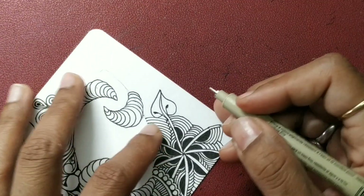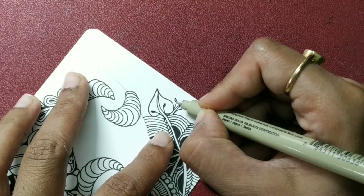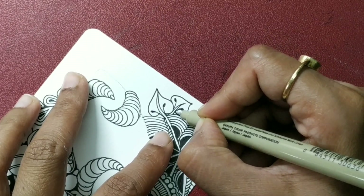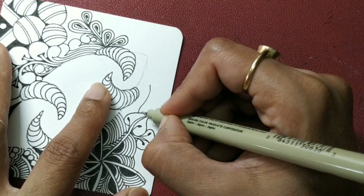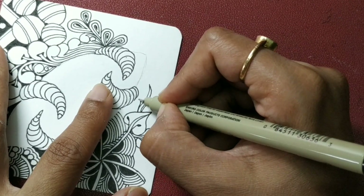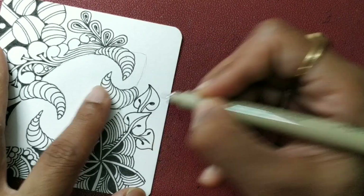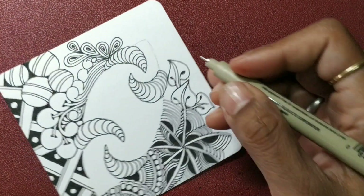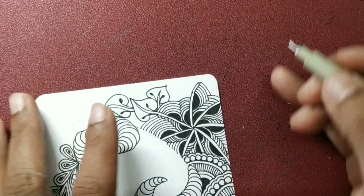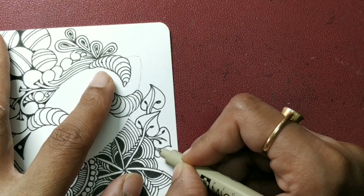Some nice Toodles, probably small ones. Small little spaces — feel free to add some Tipple or something else, whatever you feel like. You can also go with some Caviar.